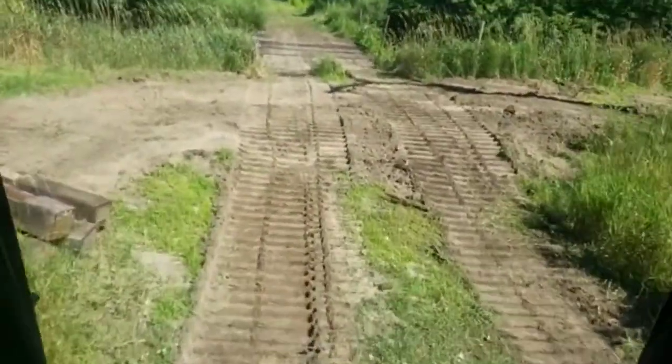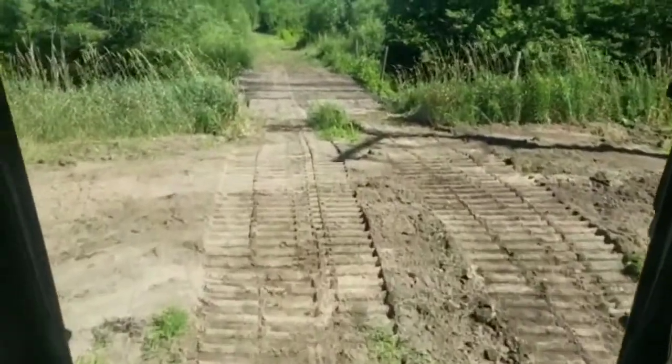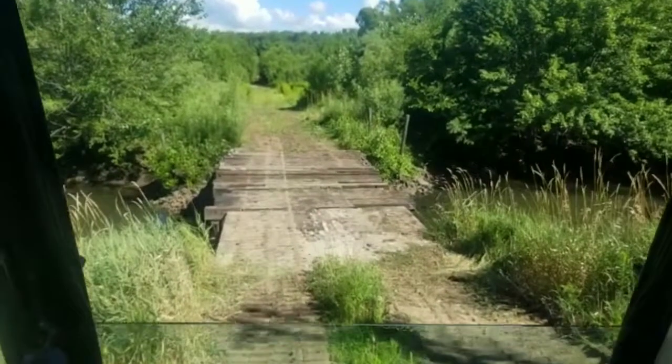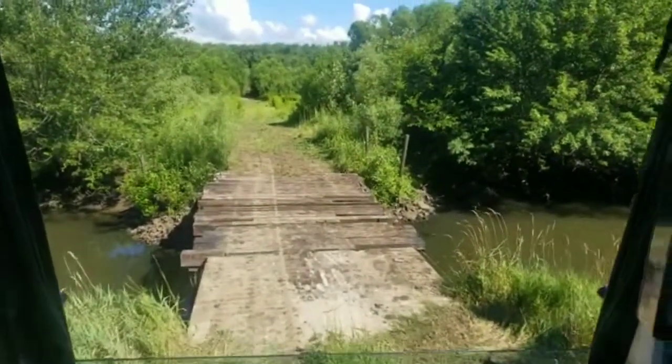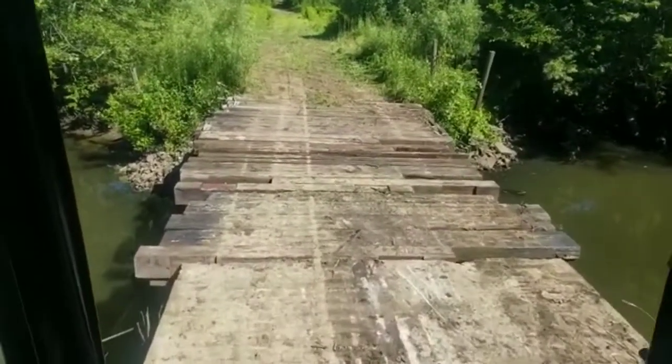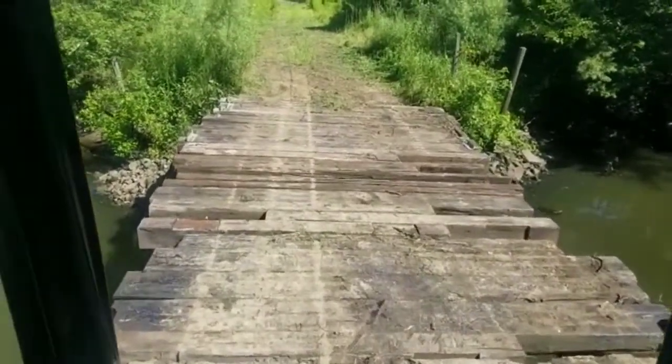We crossed that first bridge and now we're going to climb over this levee and cross the other bridge. This is a bridge we had to redo this morning because it was entirely too narrow — we had to put some different beams on it.